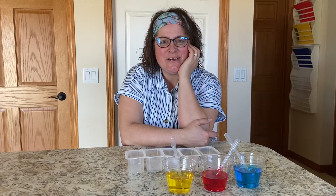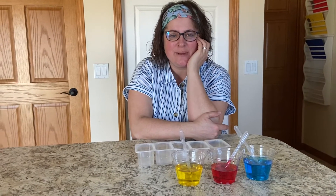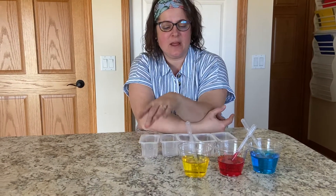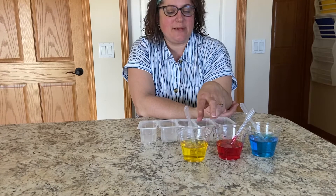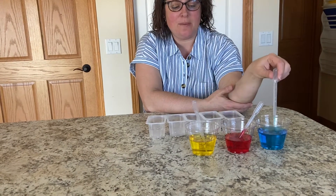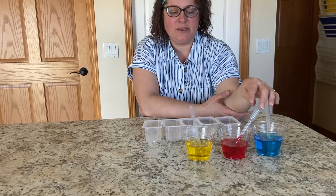Hi friends, it's Mrs. Simpson here. It's time for another science experiment. Today I have some empty cups and some water that's mixed with food coloring — we have yellow, we have red, and we have blue — and I have my little pipettes. Maybe you have eyedroppers or something like that.